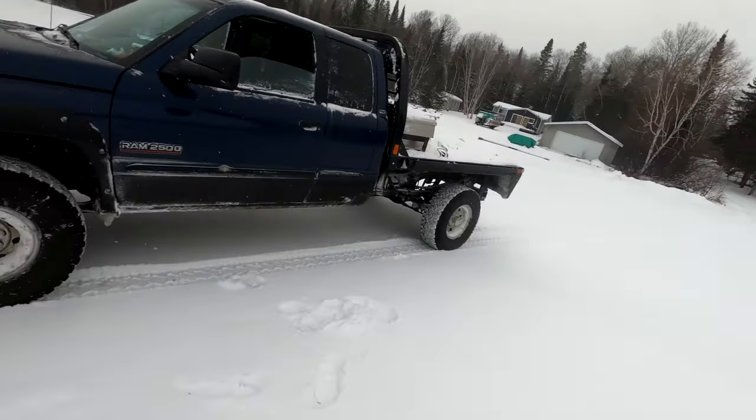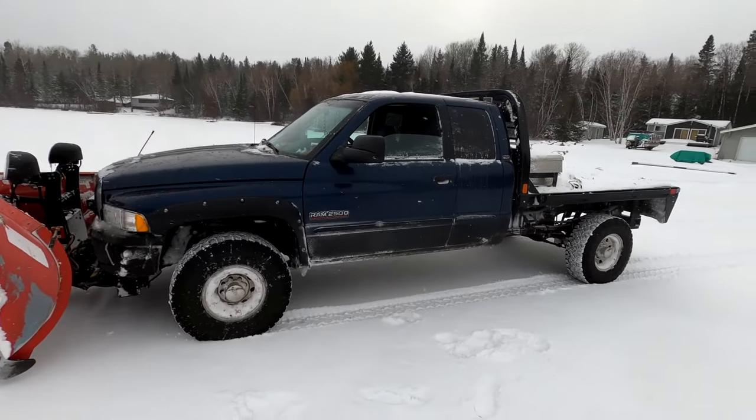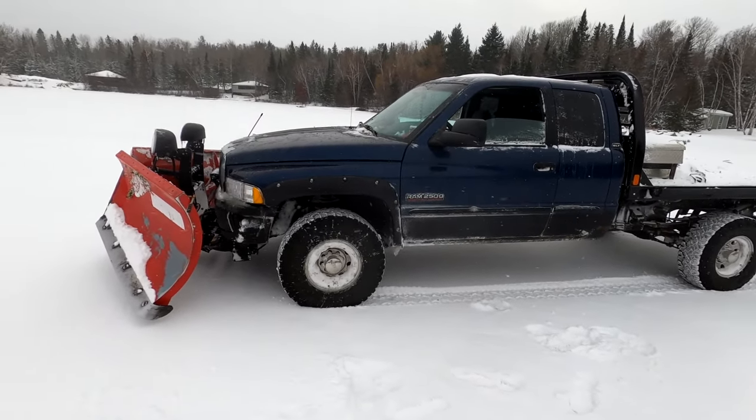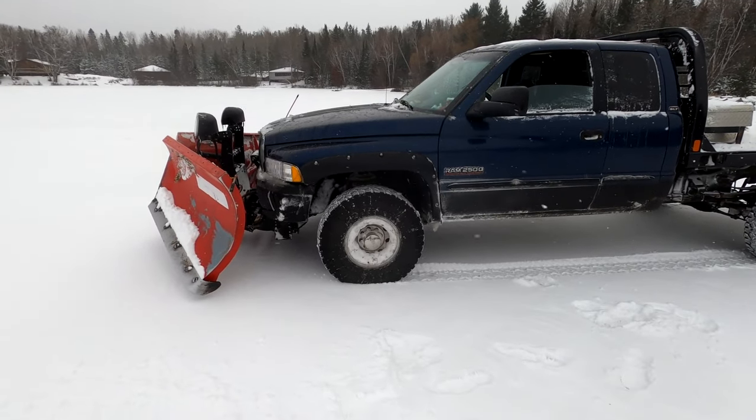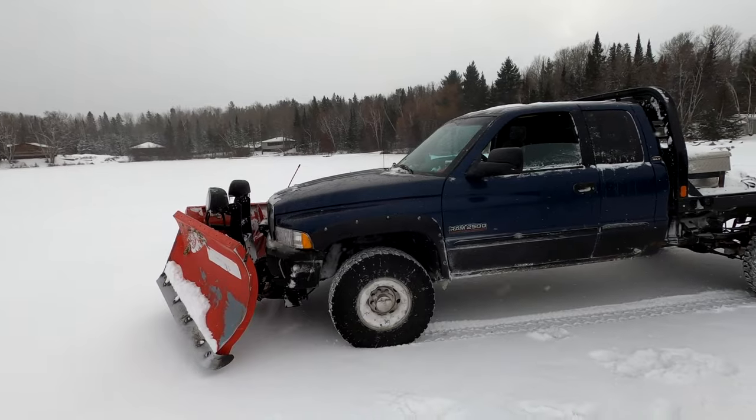I don't like being on the ice at all with my truck. I use my old plow truck here in case it does go through the ice. That truck owes me nothing. If it goes through, it's just a matter of fishing it out in the spring.